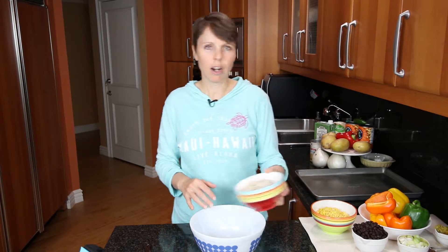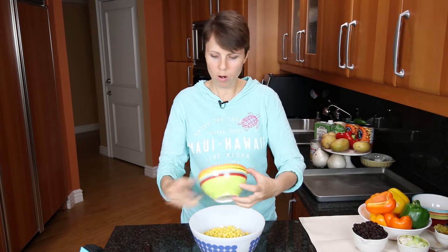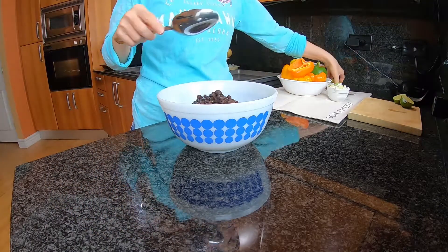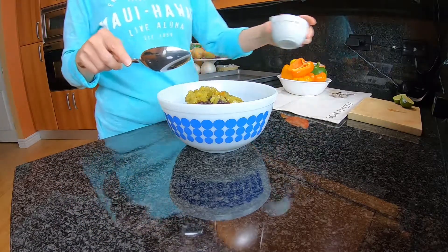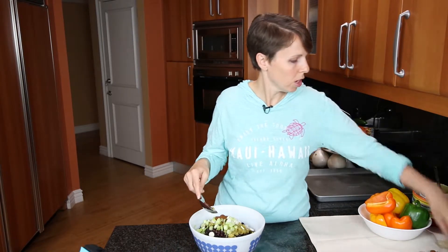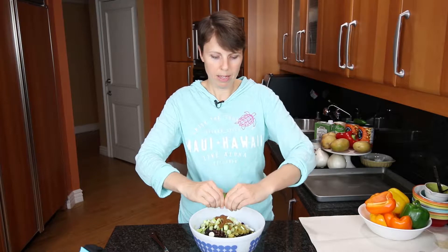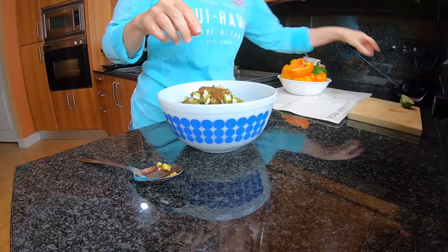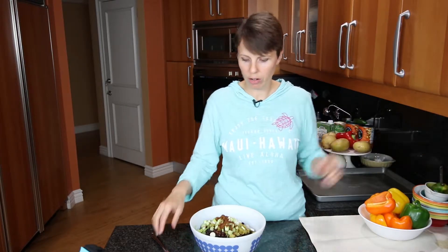So let's get these ingredients all mixed up and into the peppers. I have a good-sized mixing bowl here. I'm going to start by putting in the cup and a half of barley, the cup and a half of corn, one can of black beans, the chili peppers, the green onions, and then two teaspoons of chili powder. I'm going to squeeze the lime in as well.